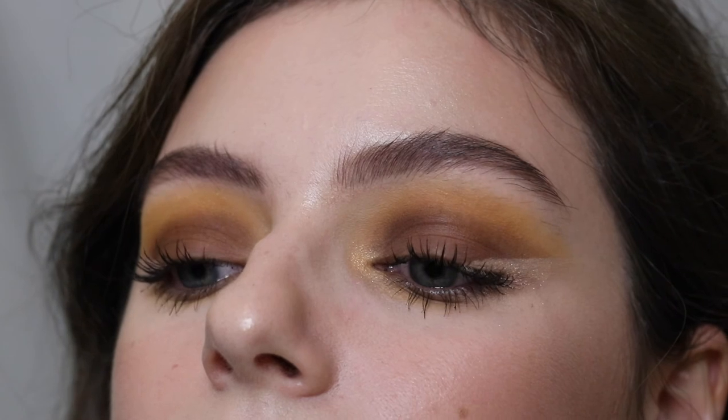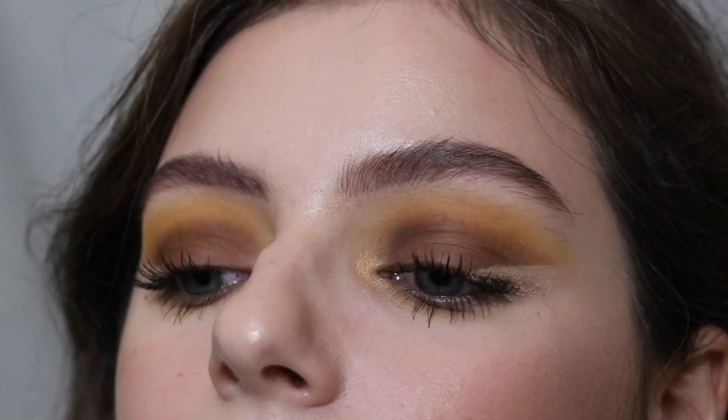And here is the finished look using the Raw Beauty Kristy x Pure Cosmetics palette — I love it so much. Thank you guys so much for watching, subscribe if you want to, and I will see you in my next video. Bye!